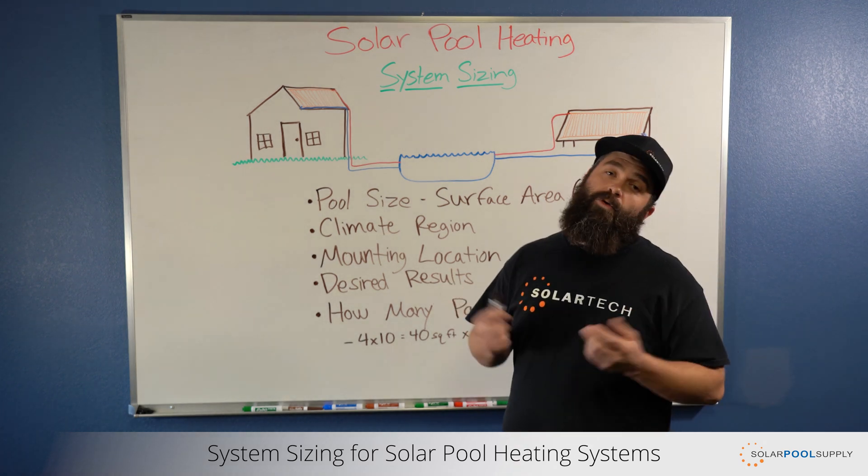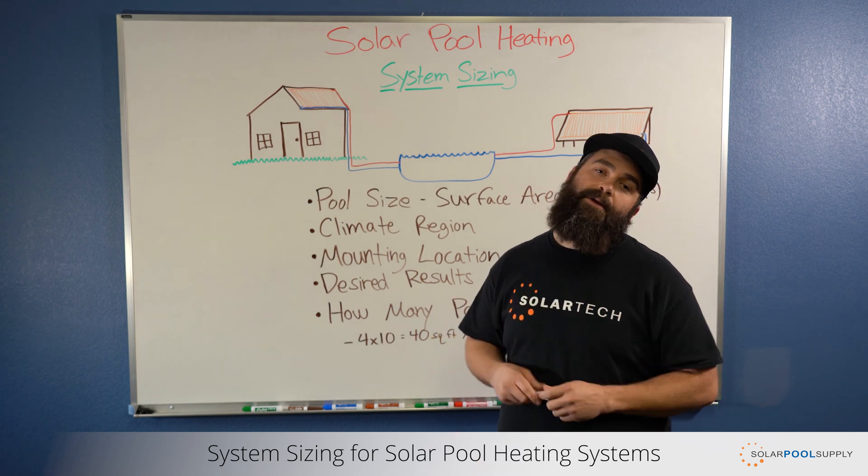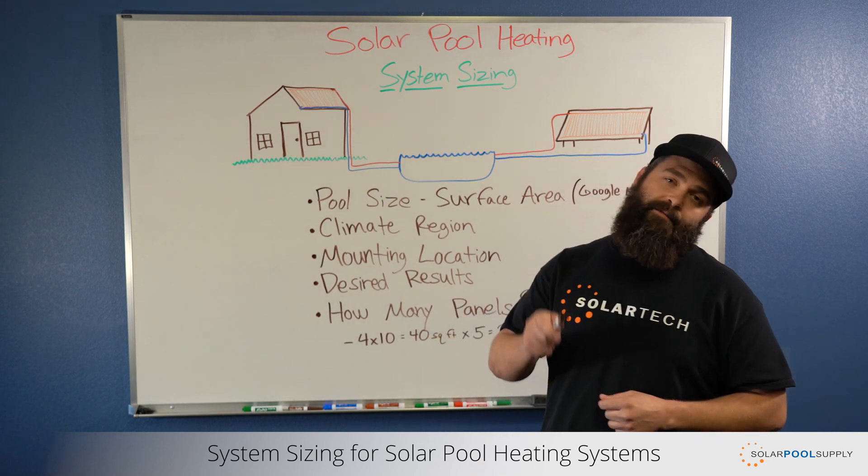You can go to our website, solarpoolsupply.com, or give us a call. We have a full staff of solar experts, just like me, that can help you determine and choose a system that's right for you.